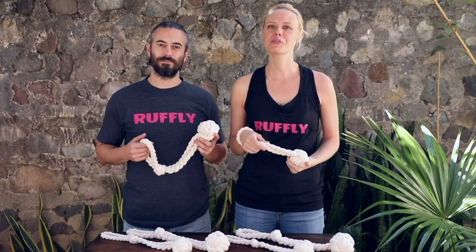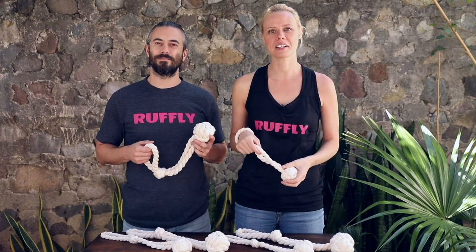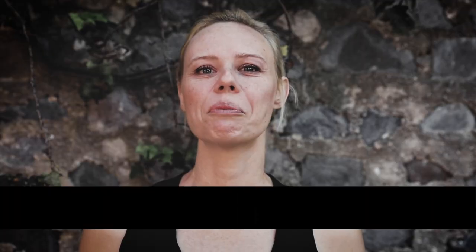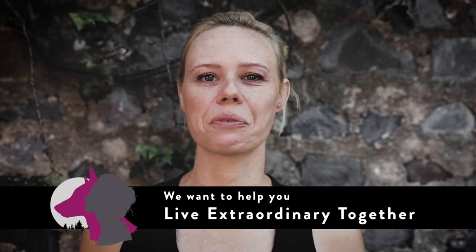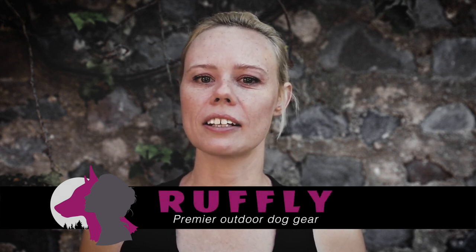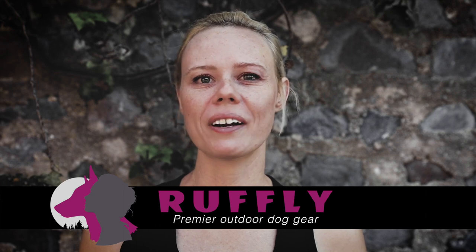Hi, I'm Jess and I'm Greg. We're from Ruffly and thanks for tuning in to our detailed breakdown of the Mother Hucker Dog Fetch Toy. We want to help you live extraordinary together with your dog every day. That's why Ruffly builds premier outdoor dog gear that does good, goes everywhere, and looks amazing.